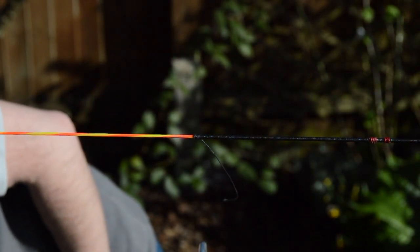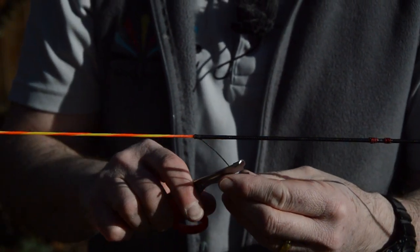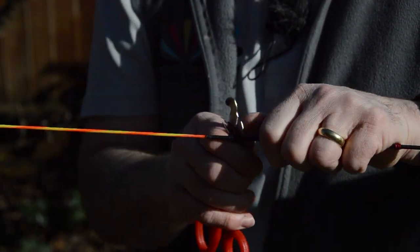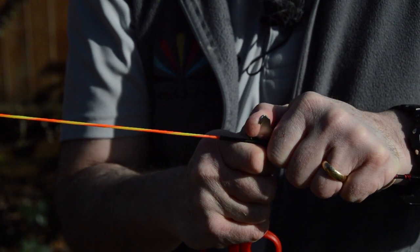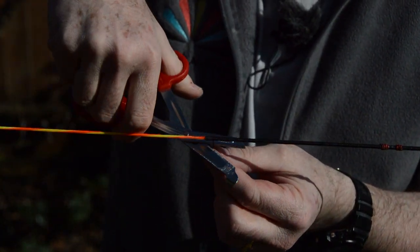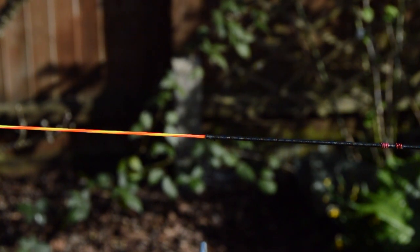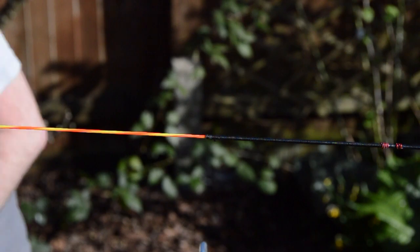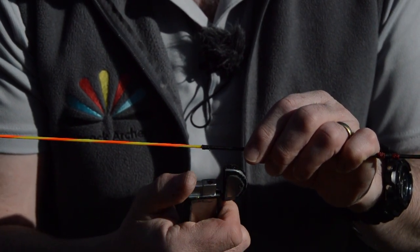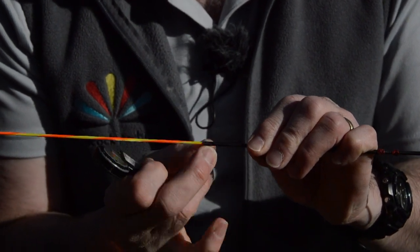Now I need to tighten all of that up. I've got my little pair of scissors which I'm going to use as something to get hold of to pull, and I'm just going to pull those snug. Then I'll cut that short, pop into my tackle box, go and get my storm lighter, and all I need to do now is just melt that back to the centre serving — just like that.